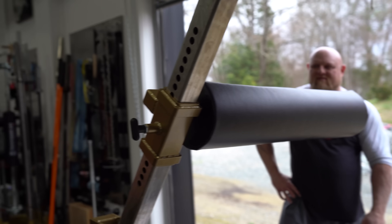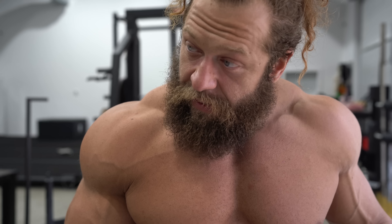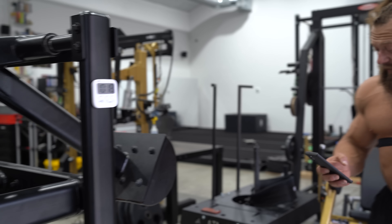Wait, I got the heart rate monitor too. I'm not worried — I want to see how jacked up I get. Go ahead and hit it. We got a little 20-second buffer there so I can kind of get in place.